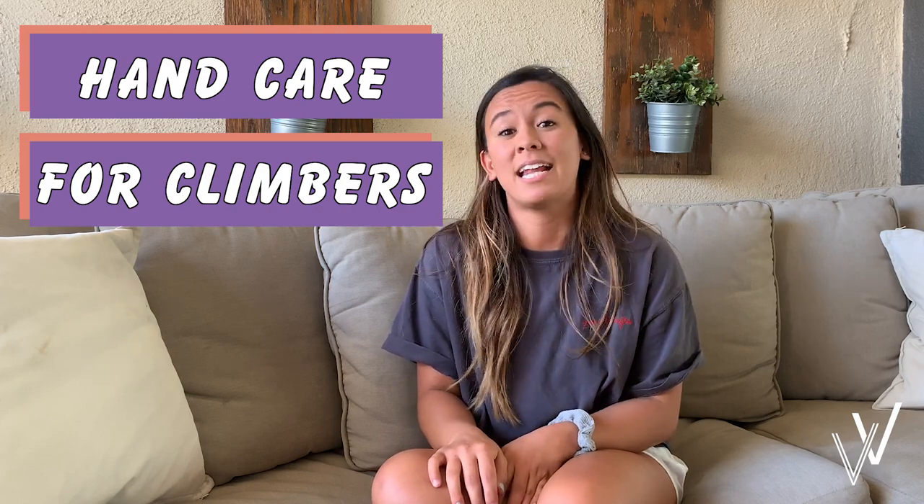This morning we went bouldering as we do every Monday, and I'm very sad to report that Boulder Bella got her first flapper. Flappers are when you get a callus on your hands and then you go for a sick send and it rips your callus off — it's just a chunk of skin flapping there, which is very disgusting. I told myself I'd never go through this because I take really good care of my hands, but I did, and so that's why we're doing today's video on how to take care of your hands and avoid getting flappers.